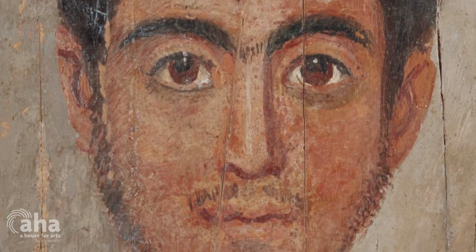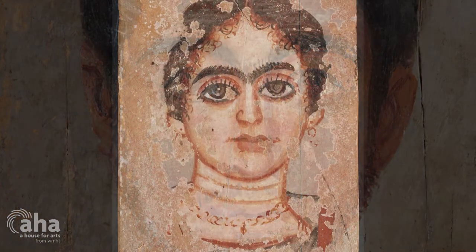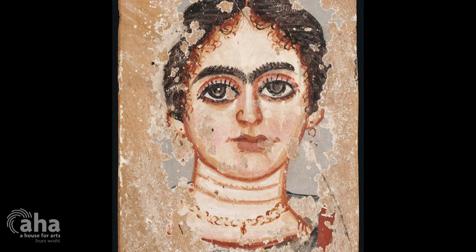Beeswax has been used in art for a really long time, like the Fayoum mummy portraits — they're ancient. There's oil paint, which is oil-based. There's watercolor, which is water-based. There's acrylic, which is acrylic-based. And there's encaustic, which is wax-based.